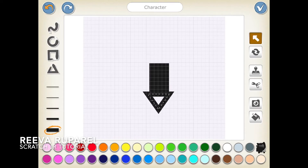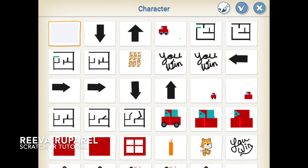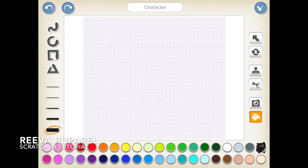There we go. Now that that's settled we'll fill color in it. There we go — now we will create the right arrow.